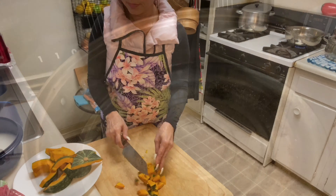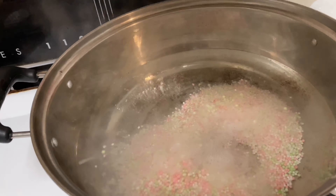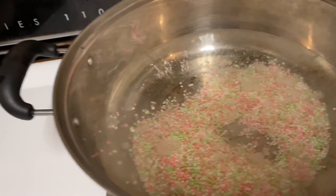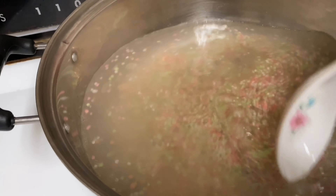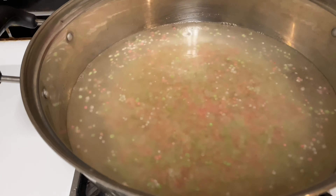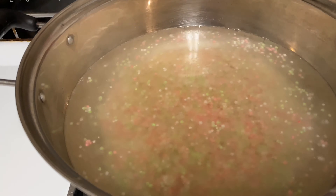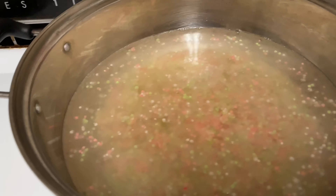Okay, I'm done cutting. When the tapioca floats up, that means it's cooked. I'll come back in a little bit because I can't wait until the tapioca cooks first — I also need to cook the pumpkin. Okay, cleaning the pumpkin.